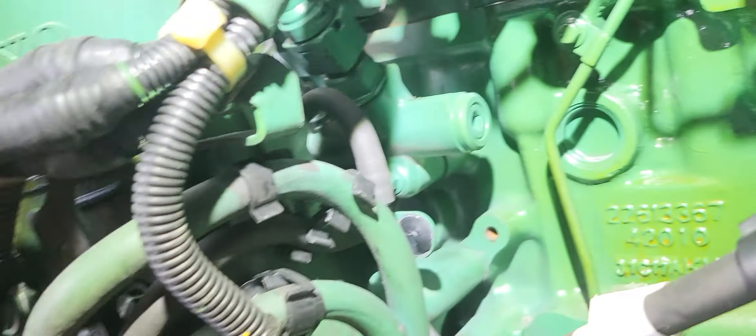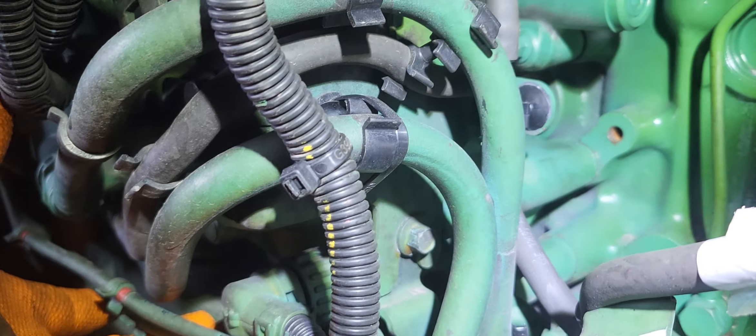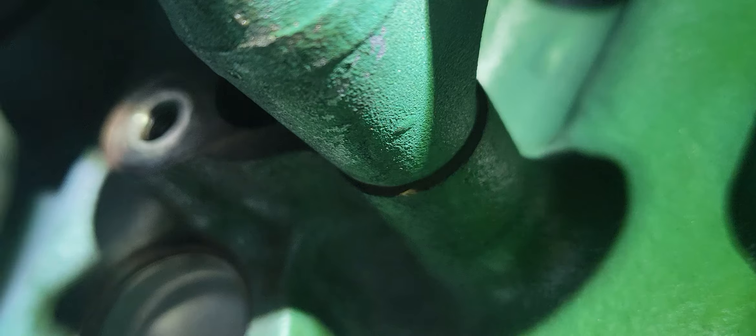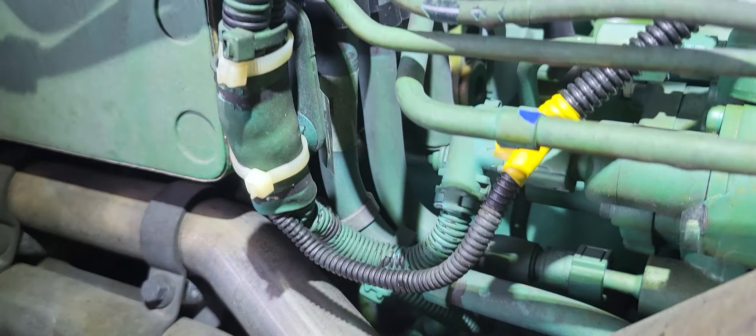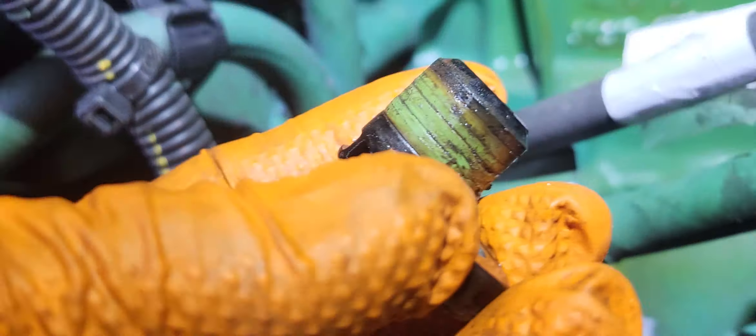This is how to remove the blanking plate without removing the oil cooler housing. The blanking plate is right there, and this is actually the blanking plate that was in there.